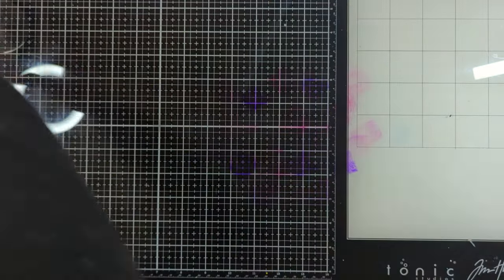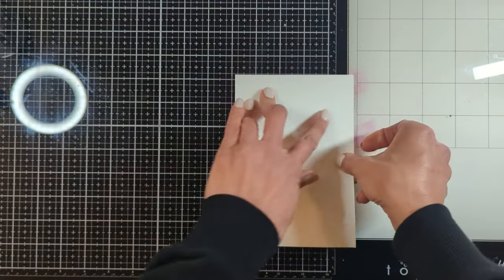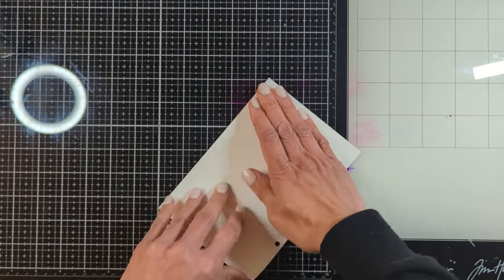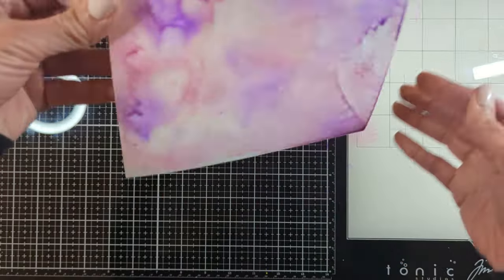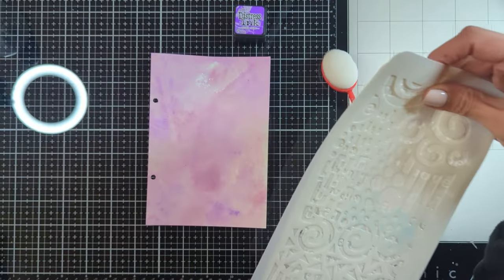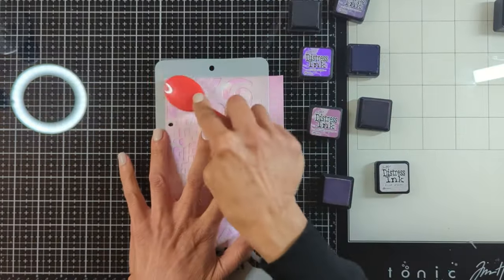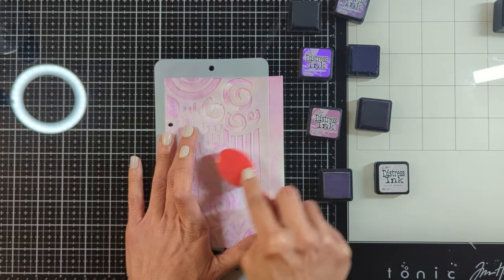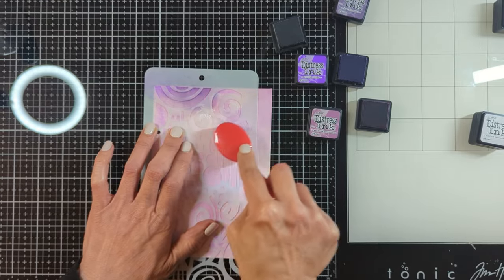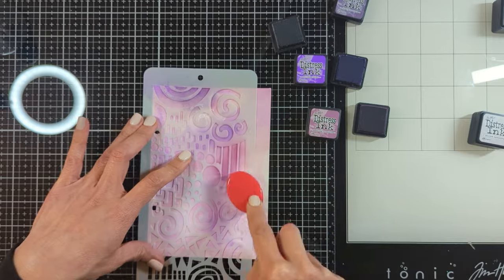To create the background, I'm going to press some of my distress ink colors that are matchy-matchy together — pinks, pale pinks, and different colors of purples. Then I'm going to spray a little bit with water and press my background against it. Then I'm coming in with my Art by Merlene brush blender and taking the same colors I used previously on the background.